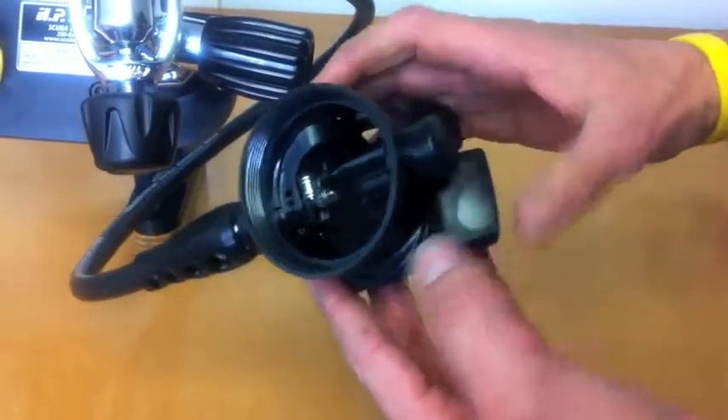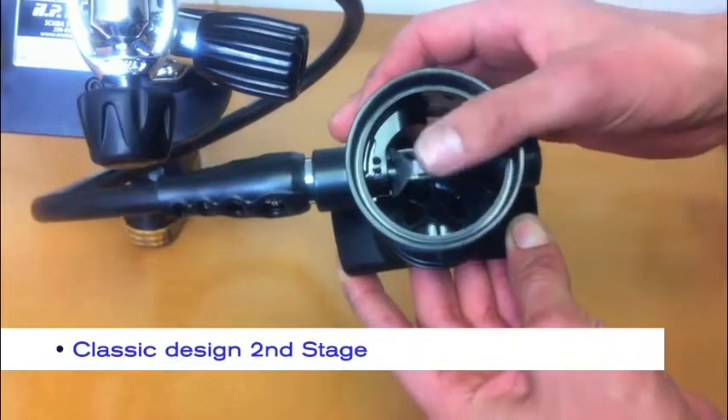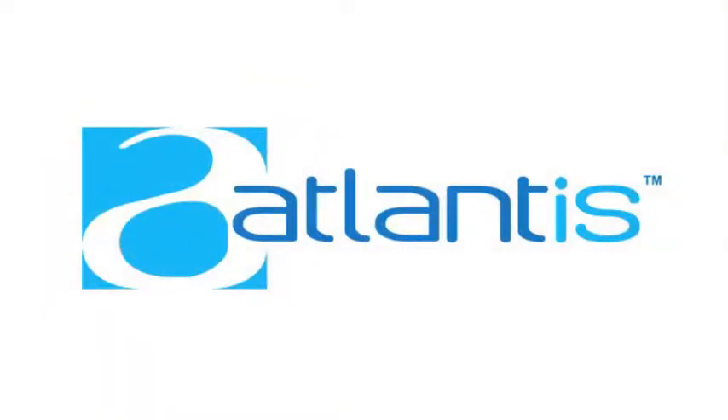The Icon O1 second stage is a classic design — non-adjustable, downstream demand valve. This means air always flows in the direction of the valve opening, a fail-safe in the unlikely event of valve malfunction.